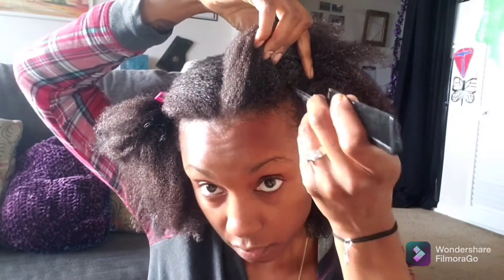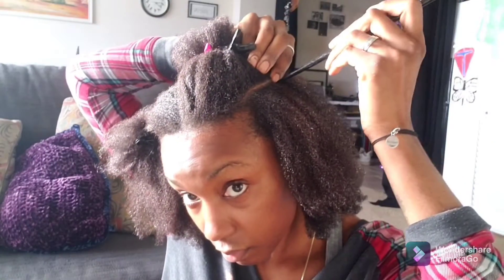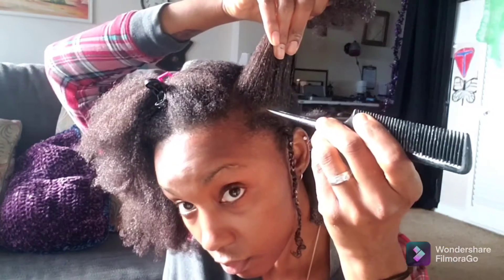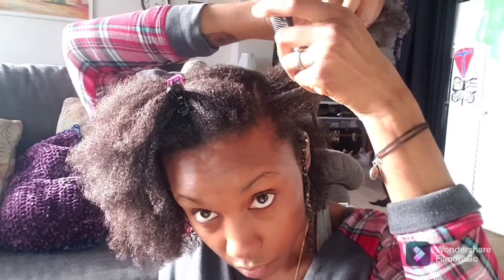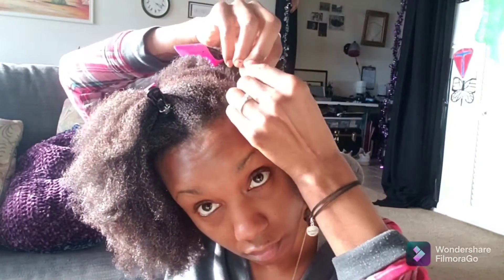Right now I'm starting off just parting in the middle, and then I'm going to part them in fours, but I'm doing it a different way — at an angle. You can see I'm doing a small part on the side and just working my way with the twist through my hair, parting in every different direction to give it nice definition. I usually part my hair in fours but I'm doing it different this time because I don't want my twists all going the same direction.